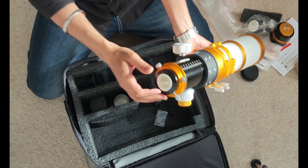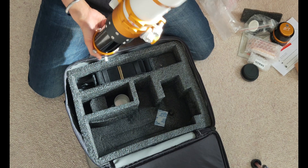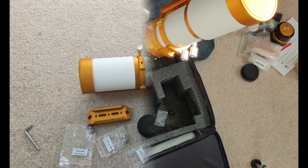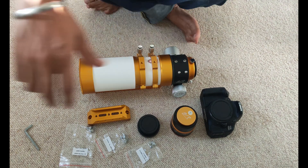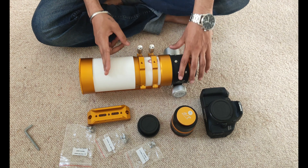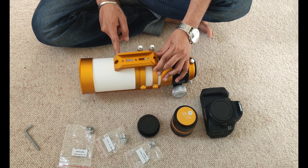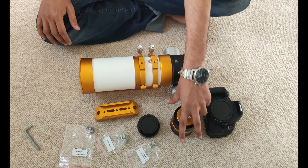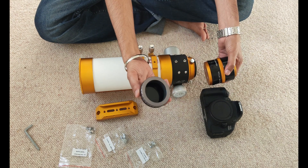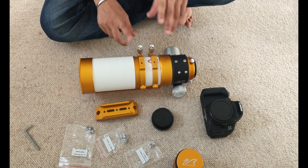That comes with a dust cap — that's good. Let's put it together and see how it looks on my mount. We're going to move the tube ring forward so that we can attach the handle. The ring needs to go here, after which we'll attach the field flattener and focal reducer. We'll have to remove the existing adapter and then use the T-mount to attach the DSLR onto the scope.